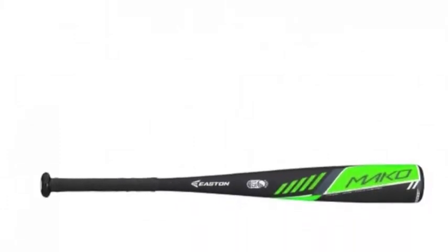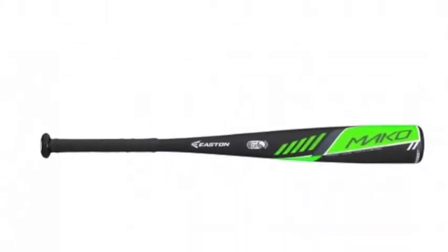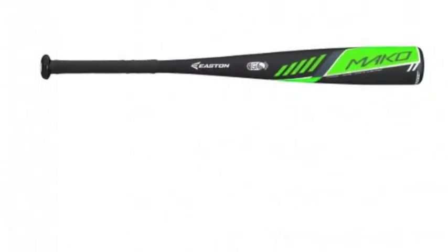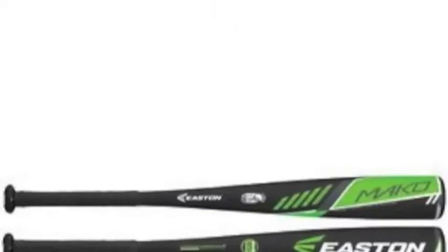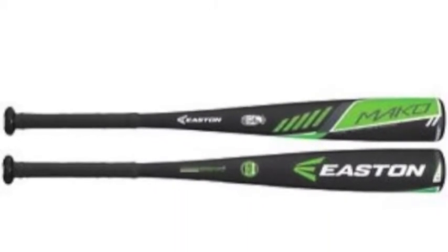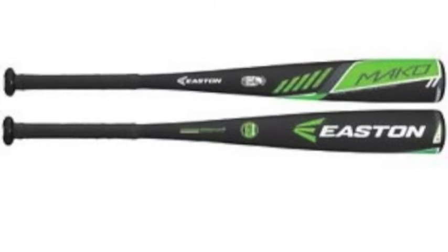The Easton Mako JBB16MK12B Youth Big Barrel Baseball Bat, minus 12, is the latest addition to Easton's redesigned junior big barrel power brigade, engineered to equip the serious younger player with an offensive tool they can depend on game after game.